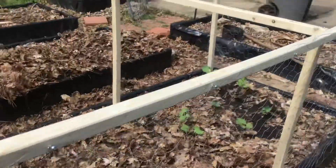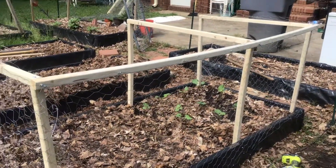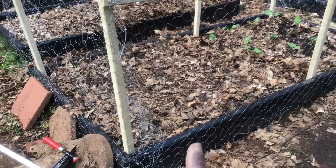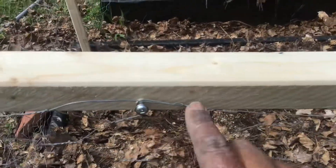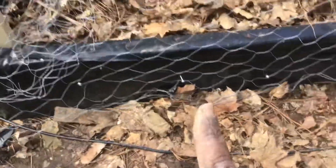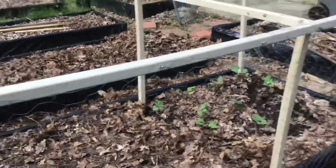Then I attached a long — these are two-by-twos — one very long, eight-foot-long two-by-two to the outside of each frame. And I attached the chicken wire, and I put screws in here all the way along here, and I just hang the chicken wire on top of it. I did the same thing on the bottom. That way, if I need to get inside the bed, I just lift the chicken wire from around the screws, lift the fence up, and I can get in and dig and do whatever I need to do.